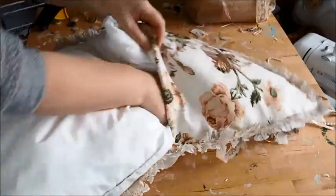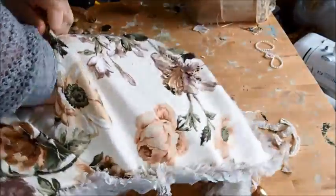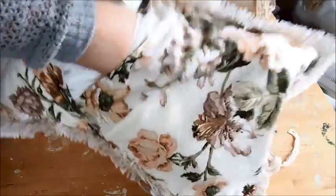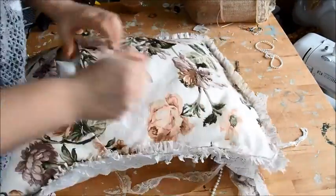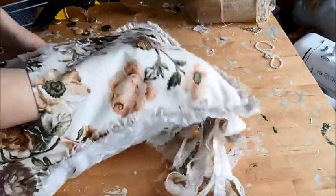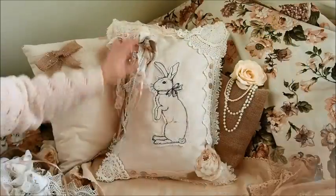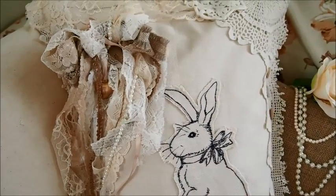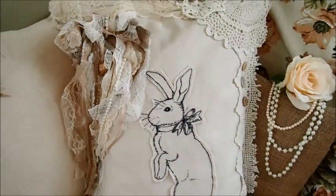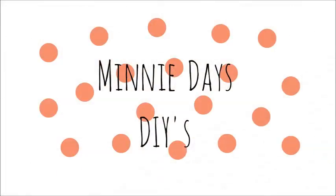All that's left now is to put the inner in. I found this much nicer feather inner which I'm going to use — just push it in, make sure it's pushed right up to the corners, and make sure the feathers are nice and even. That is your vintage style cushion cover finished! I love it — it fits in really well and it didn't take that long. I really hope you've enjoyed watching this DIY. If you want to see more, please subscribe to my channel — thank you!